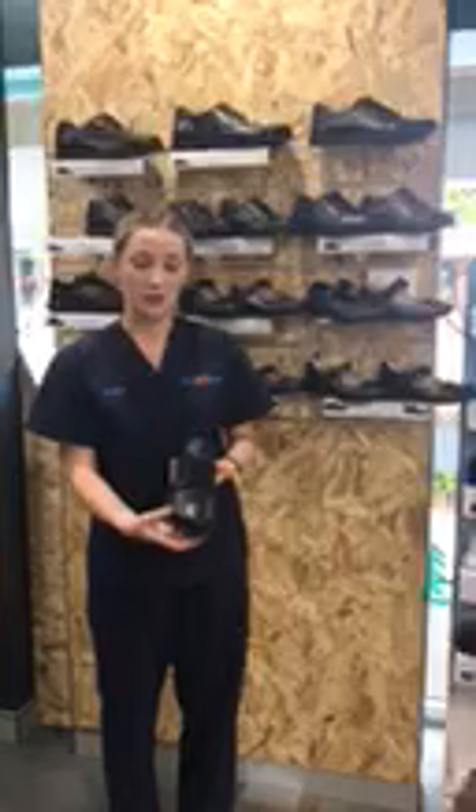The next thing we recommend is checking the fit of the forefoot. You want the forefoot to be a firm fit across the top, but not too tight, as this is the widest part of the foot.